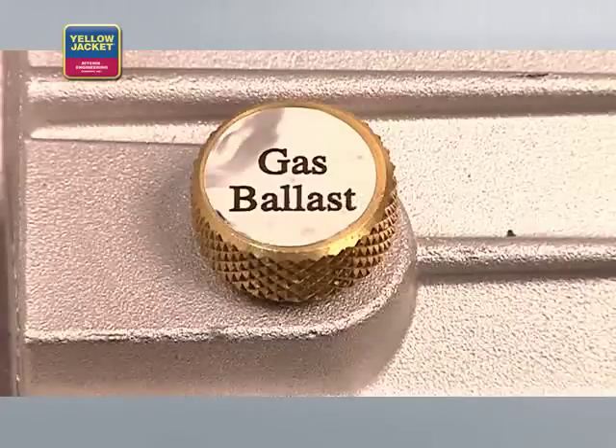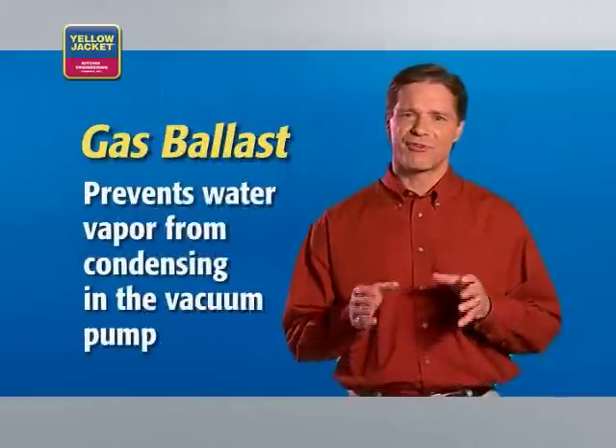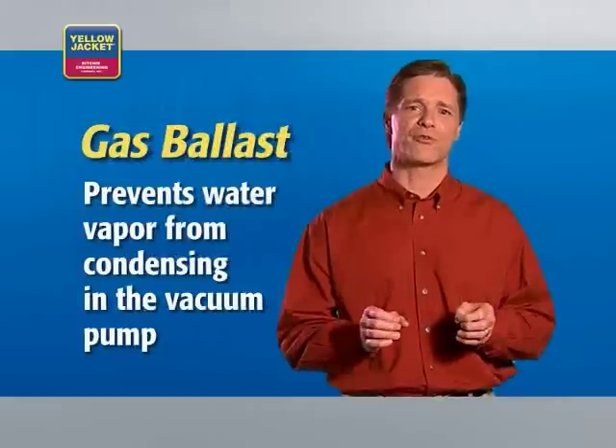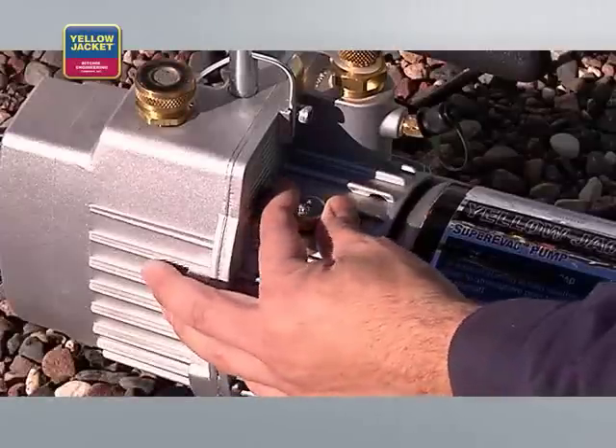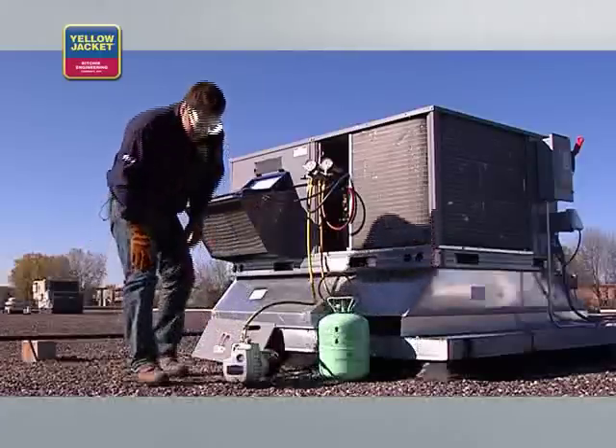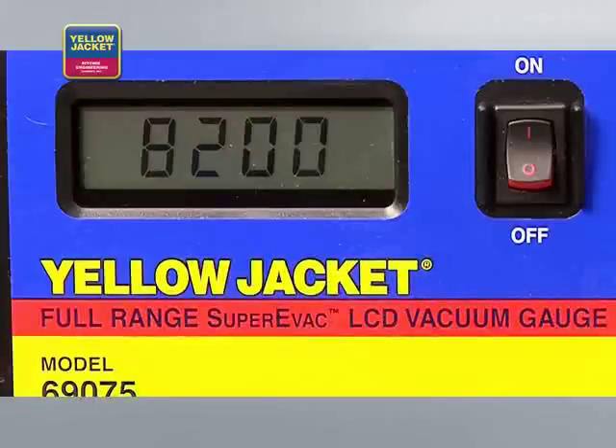If you suspect an open or wet system, be sure to use the gas ballast feature on your vacuum pump. The gas ballast prevents water vapor from condensing in the vacuum pump oil by introducing a small amount of fresh air into the pumping chamber. Open the gas ballast just slightly and then begin to watch your electronic vacuum gauge. If the vacuum stays at a consistently high level of microns or doesn't pull down below 5,000 microns, your system still contains contamination or has a leak — repair the leak before proceeding.